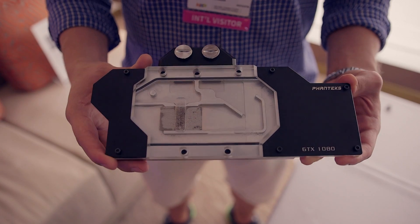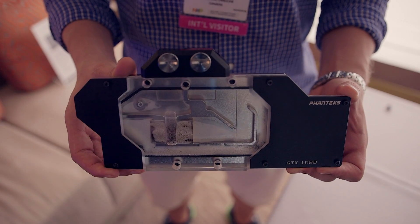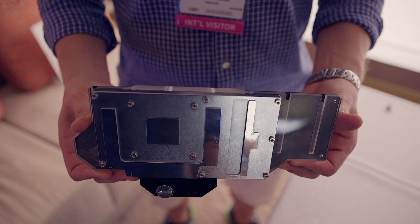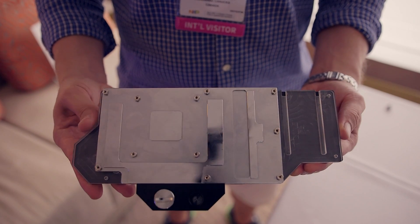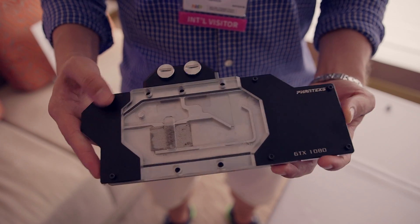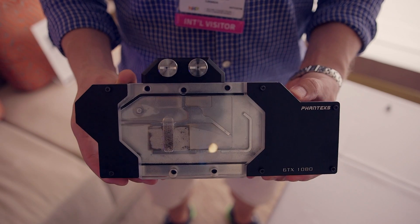Phanteks is approaching this from a perspective of giving users a very high-end, almost like an ecosystem. The water block is nickel-plated, it features clear acrylic, and potentially multiple materials for the aluminum or metal pieces on top of the water block to match the different colors that Phanteks currently sells with their case designs.